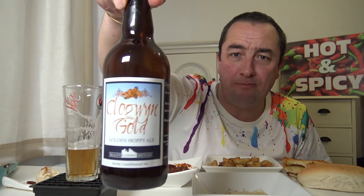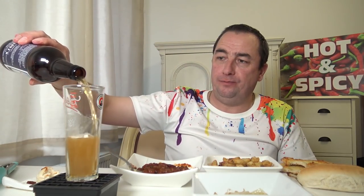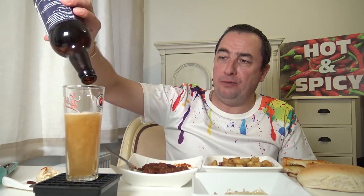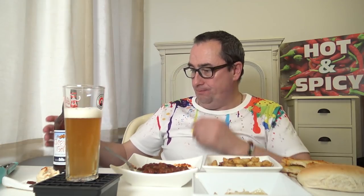Any of you tried this? Do you like it? Well, Wales obviously. I don't know if they sell it out of Wales but it is an absolutely beautiful ale. Conway Brewery, LL29 — 4%, not that strong then.